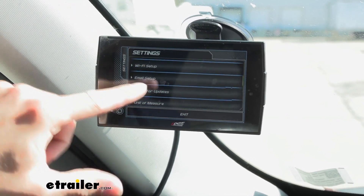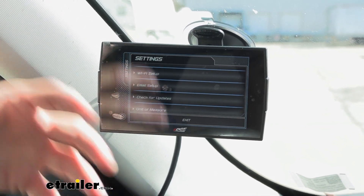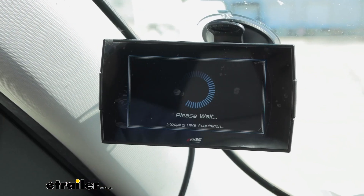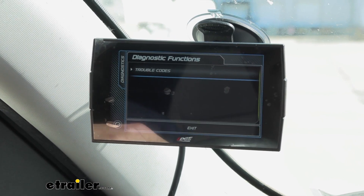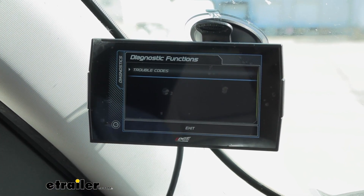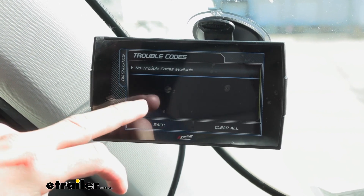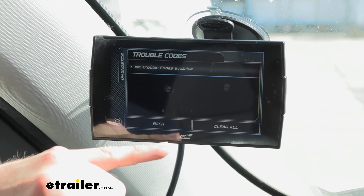You can hook up to other things on here so that you can send yourself emails with all your diagnostics — it's a little easier than having to pull this out and plug it into your computer. If we click on diagnostics, it can also show you any trouble codes. So if you have a light come on your dash and you don't want to take it to an auto place or buy a reader, you can see it right on here. Right now it's showing we have no trouble codes. If you needed to, you can look at them and then also clear them yourself.